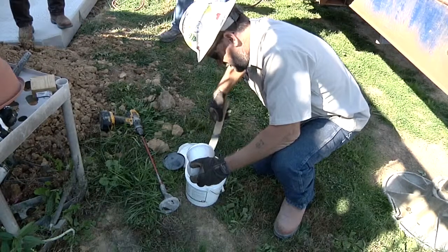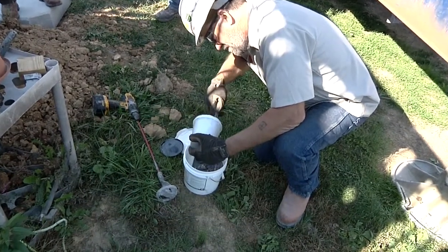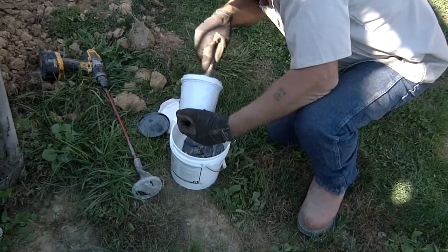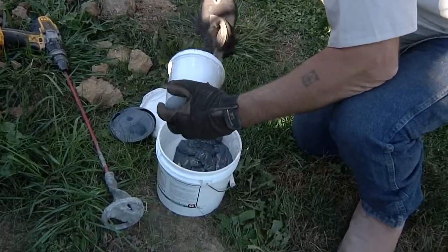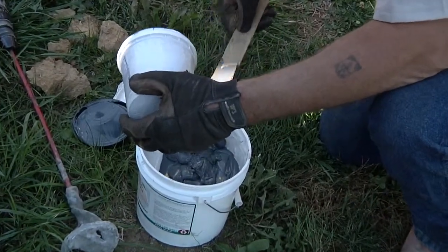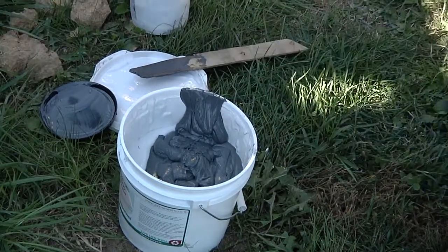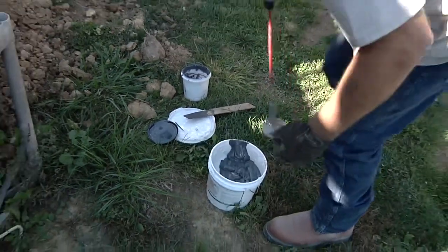Placing the two components of the epoxy into one container — it's important that we have gloves on, important the person has safety glasses, and really important that they keep it away from their eyes. Then it'll be mixed with the drill until it's at a consistent color; if there's any streaking, it needs to continue to be mixed. Then it'll be placed down onto the concrete base. Do the best you can to keep all foreign material out of the epoxy while it's being mixed.